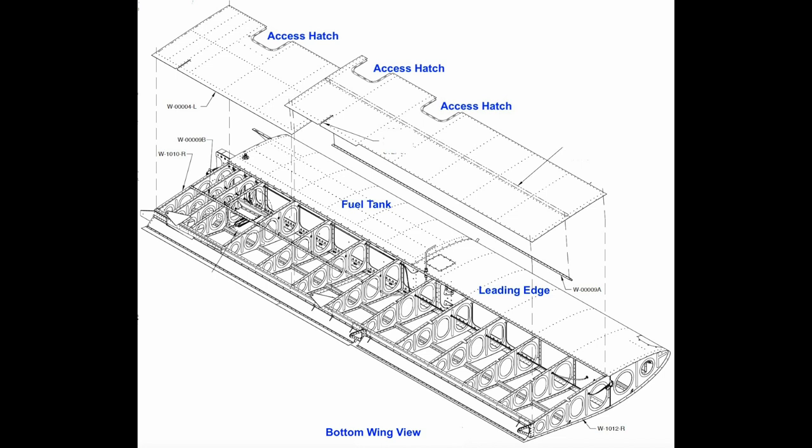The rivet holes used for the nut plates are countersunk so the rivets are flush in the spar. The nut plate screw holes are countersunk to match the screw size through the dimpled skin.